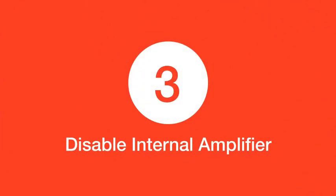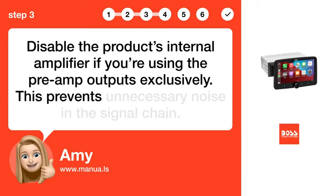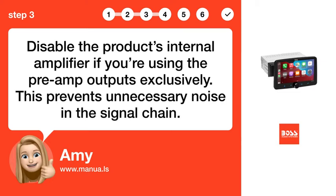Step 3: Disable internal amplifier. Disable the product's internal amplifier if you're using the pre-amp outputs exclusively. This prevents unnecessary noise in the signal chain.